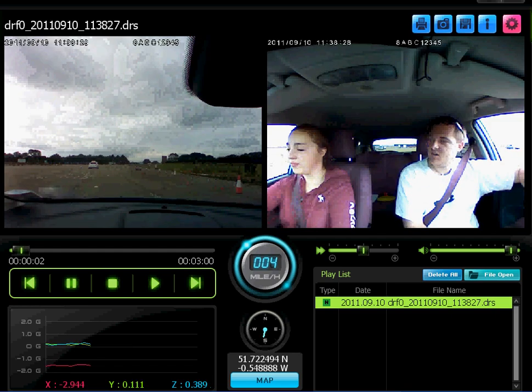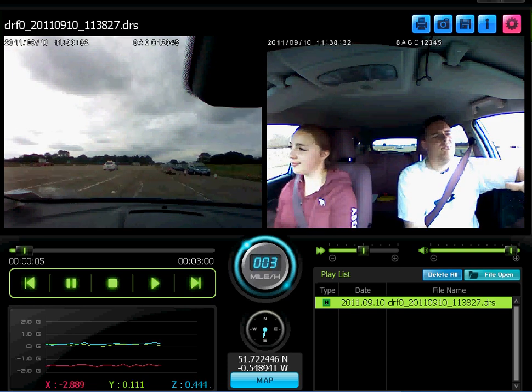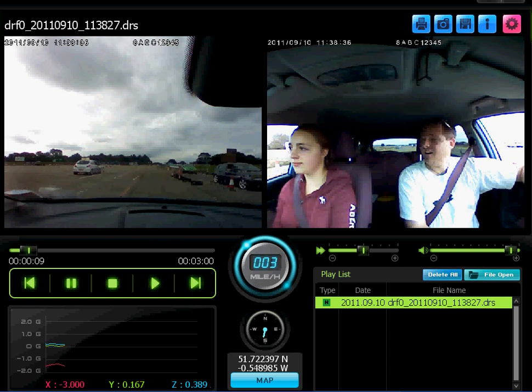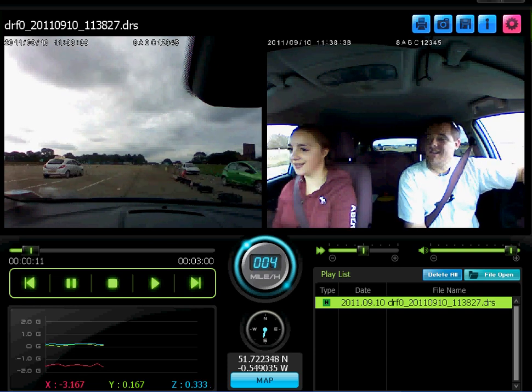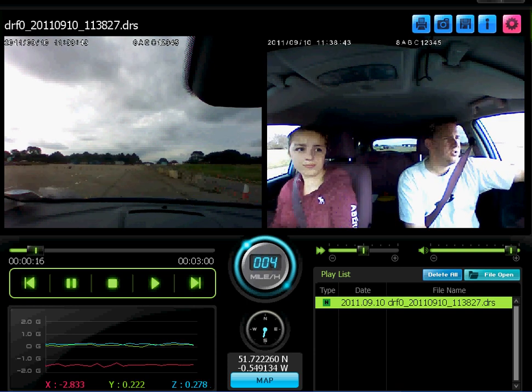We're going to go into a new road, staying on our side of the road. If we were out in the real world, the reason we'd be doing that is obviously there's going to be other cars on the road. We don't want to be on their side of the road and cause an accident because it is inherently dangerous.